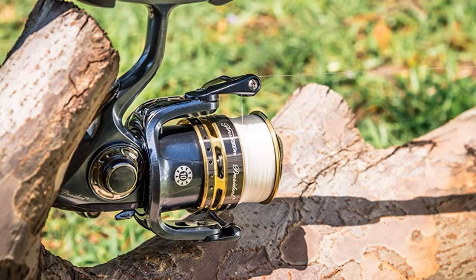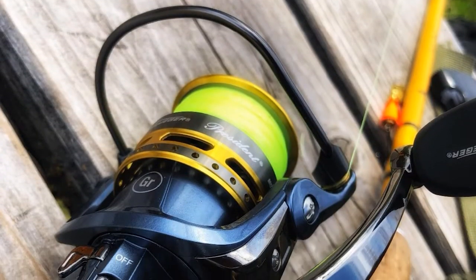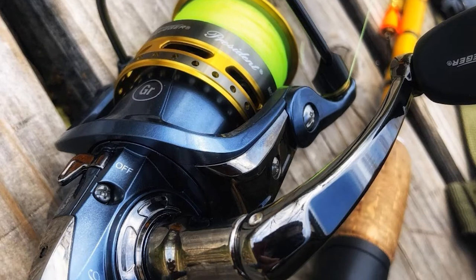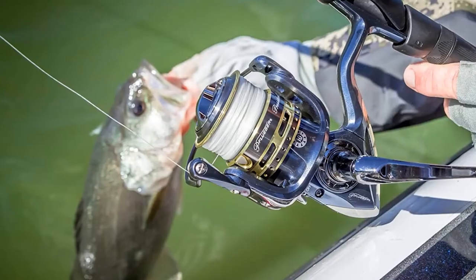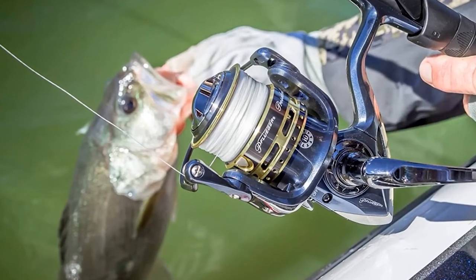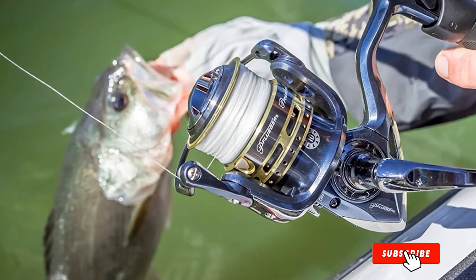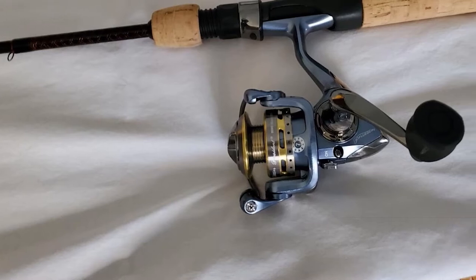Made with an all-graphite body and rotor, it comes with a braid-ready spool that ties directly to minimize tangling. Improved line laying and reduced line twisting are ensured by the slow oscillation gearing system. The sealed drag system with always-lubricated washers and a larger arbor maintain proper tension on the line while a fish is hooked.